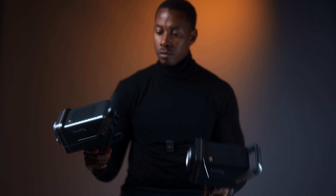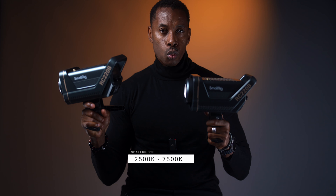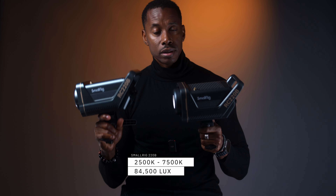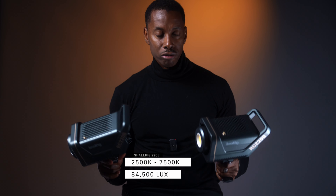My reason for updating my lights is I want a greater range. The lights I had before were the SmallRig 220B — these are 220W lights, but they're just COB lights. They only have the warm and cool color from 2500 to 7500K. These are pretty good lights. I've been using them for a couple of years now and they serve me really well.